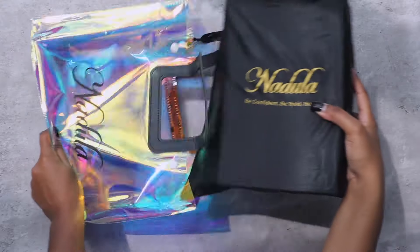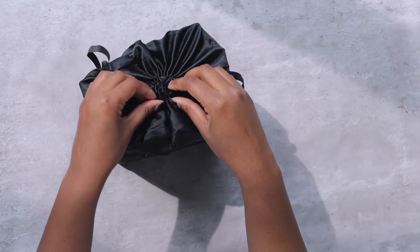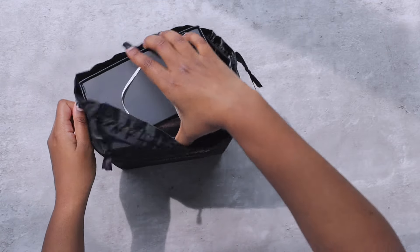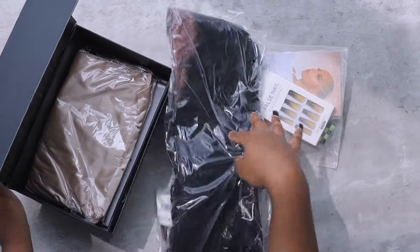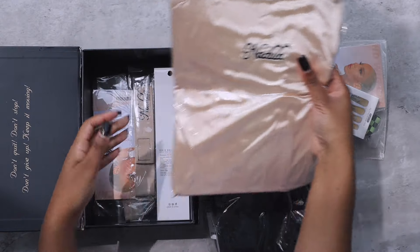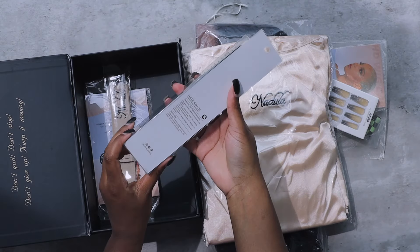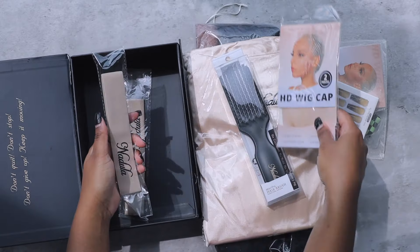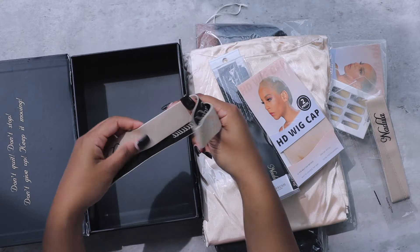Let's jump right into this hair unboxing. Just to let you guys know, Nadula Hair is definitely going through a rebrand at the moment — they will officially be launching July 15th. They're updating their website and their packaging as well. I'm not sure if I have the new or old packaging; I think this may be the old one. This is like my first or second time reviewing for them in 2024.